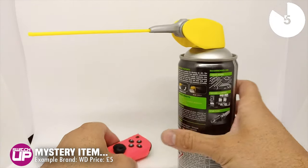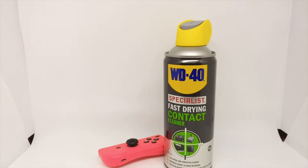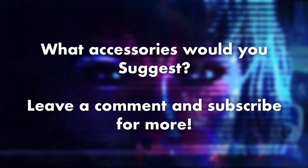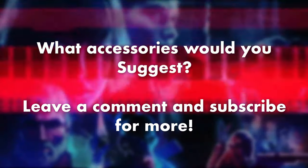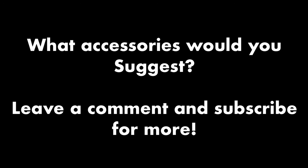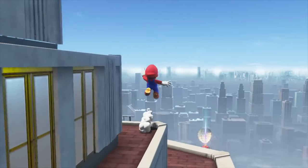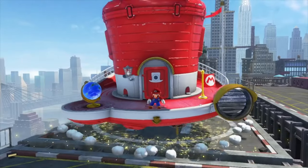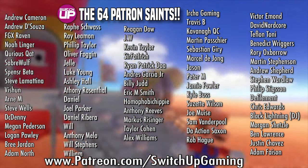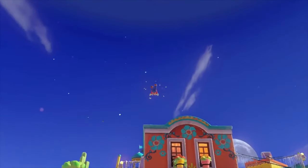Thanks so much for watching. We've really enjoyed making this slightly different video. Let us know down in the comments if there are accessories we've forgotten — there are probably some we've missed. For obvious reasons we haven't mentioned official products because most people would know of those as their first port of call. But if you're looking to save a bit of money or just unsure what other options you have, some of these may be of interest. A massive thank you to all the patrons who support us every single month, and for all things Switch, keep it SwitchUp. Thanks very much, take it easy, and until next time, happy gaming!